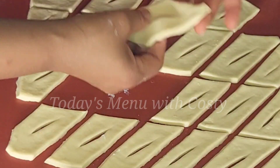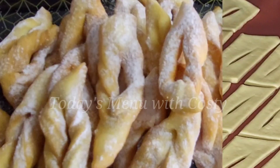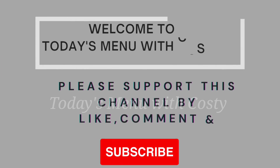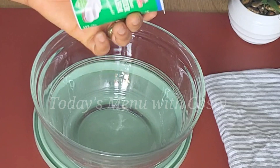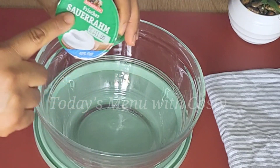Hi guys, make this dessert in less than 30 minutes with just three main ingredients. Thank you if today is your first time seeing my video, and please consider subscribing to support my channel. The three main ingredients you need for this dessert are sour cream,